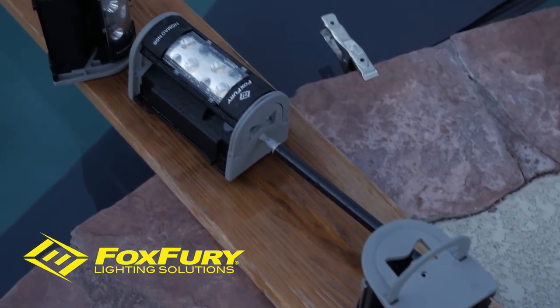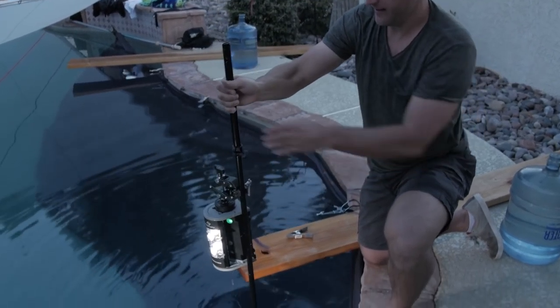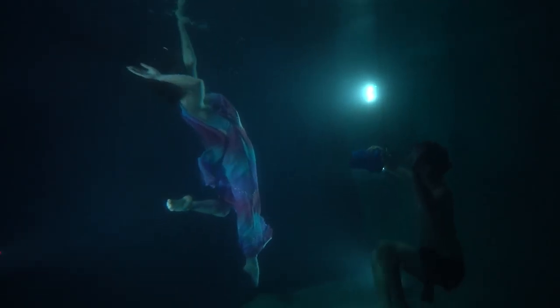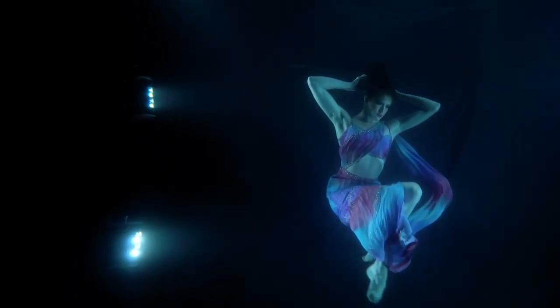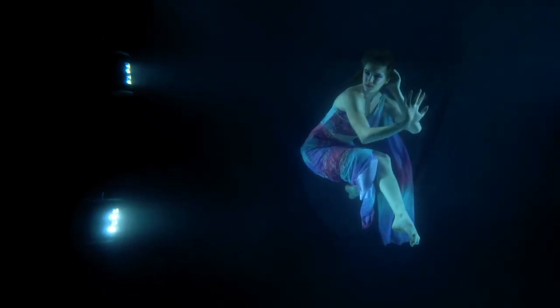I discovered Fox Fury continuous LED lighting, and all of a sudden all of these images that I wanted to make that were in my head were now totally doable. These lights are submersible, they're battery powered, I don't have to run wires anywhere. I can just click away — the model's under, she's flowing, she's doing her thing. Bam, bam, bam, bam, bam, bam. No recharge. I can capture what the model's giving me and not waste half the beautiful poses or the way her hair had been flowing at just the right moment.